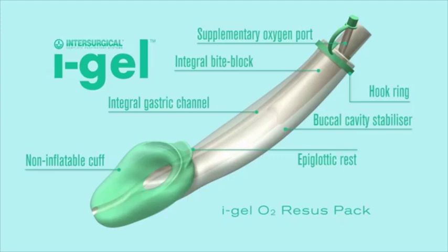The IGEL airway is a novel and innovative supraglottic airway management device that is made of a medical-grade thermoplastic elastomer. It is soft, gel-like, and transparent. The IGEL is designed to create a non-inflating and anatomical seal of the airway, therefore avoiding the compression trauma that can occur with inflatable supraglottic airway devices such as the King LTSD airway.